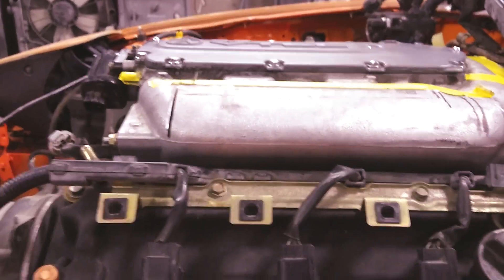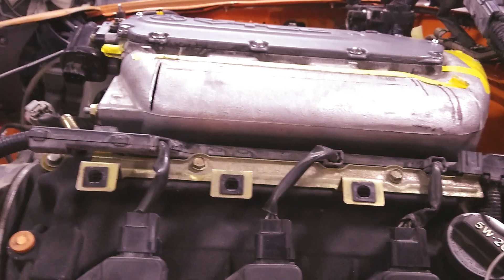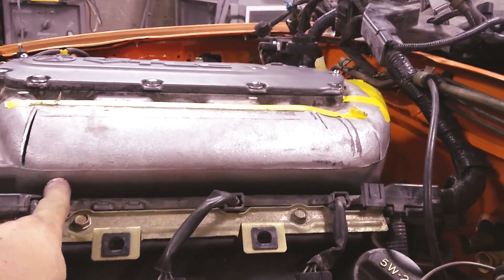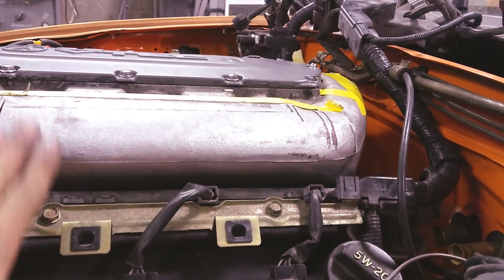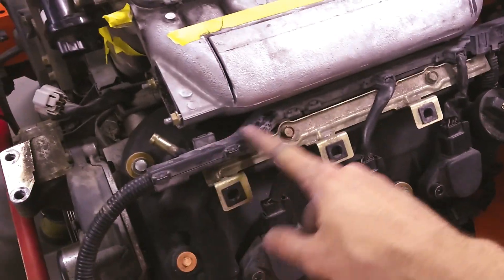I've already gone ahead and cut out here on the top, just making sure how far down I want to go. I was originally planning to go where the seam is right here, and I believe that's going to be where I will go — that'll give me enough clearance between the engine block because I'm going to have it come down a little bit.